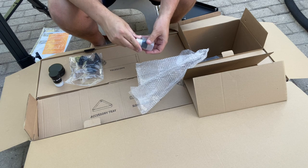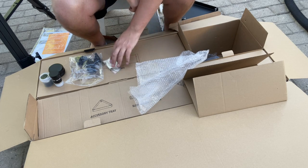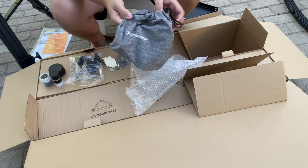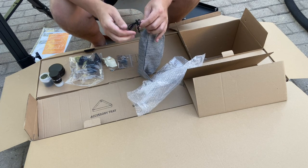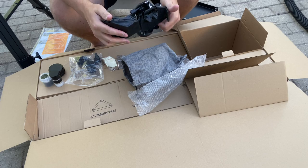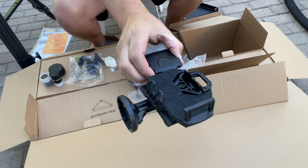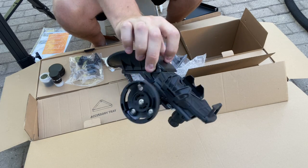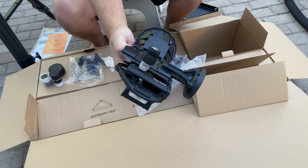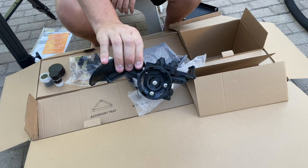So you get two different eyepieces that will give you two different magnifications. You do get a small little lens cloth. And inside the little Celestron bag is our StarSense module. This is the bracket that you'll use to put your smartphone on, and this is where it connects onto the one-arm mount. This allows you to use the StarSense auto-locating software using the StarSense app on your phone.